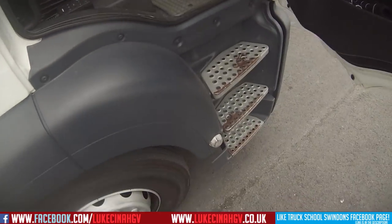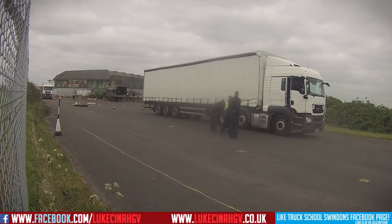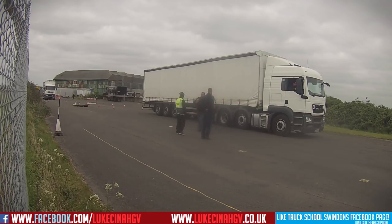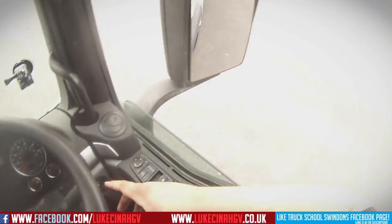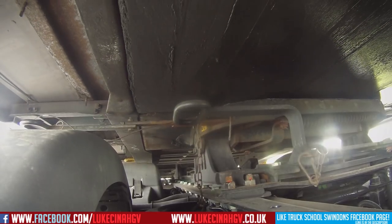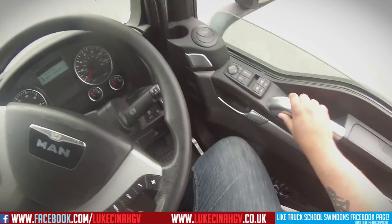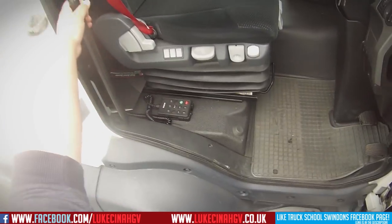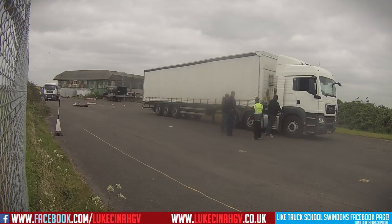Remarkably I got the kingpin out straight away — normally I struggle with that. Then I put the gloves away, get in the cab, start the engine, and roll forward. On this particular lorry we had to do what's called a split couple because the trailer was so close to the cab you couldn't get in to undo any of the cables. So you see me driving forward a little bit just to give enough room to get in.